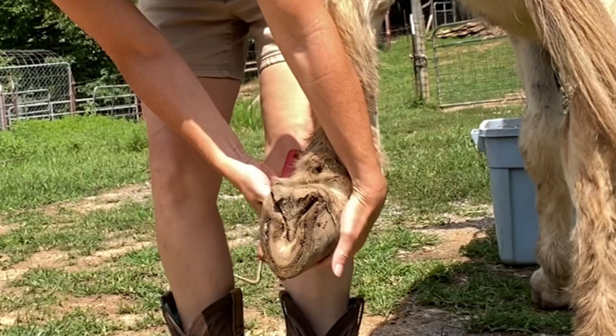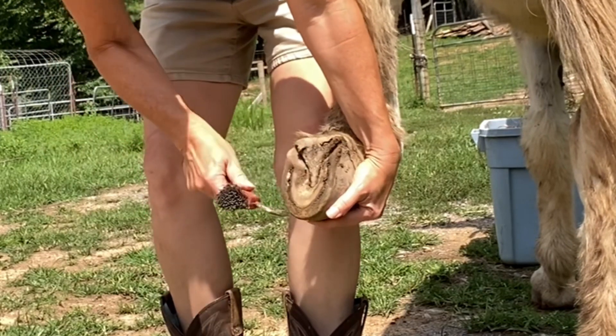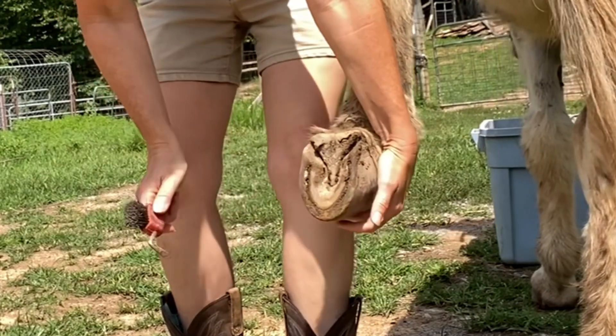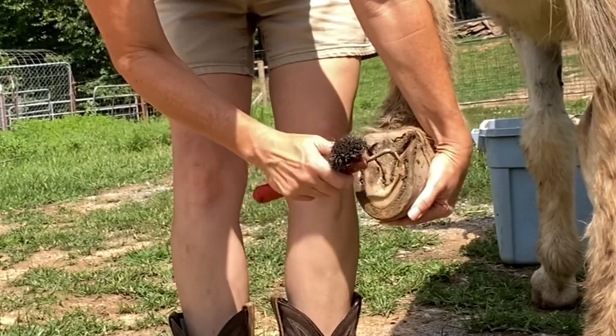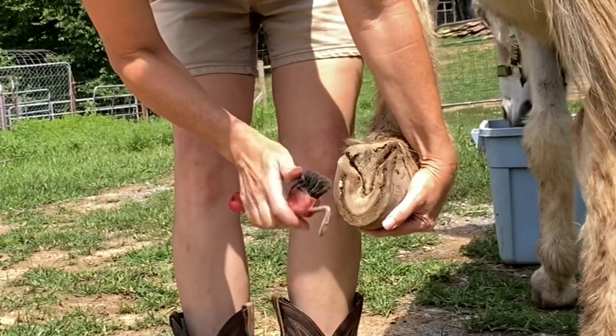What do I do when I wake up and one of my donkeys is limping really bad? The first thing I do is feel up and down the leg and see if I can find any ouchy spots. Walter did not have any ouchy spots up and down his leg, so the next thing I do is check out the hoof.